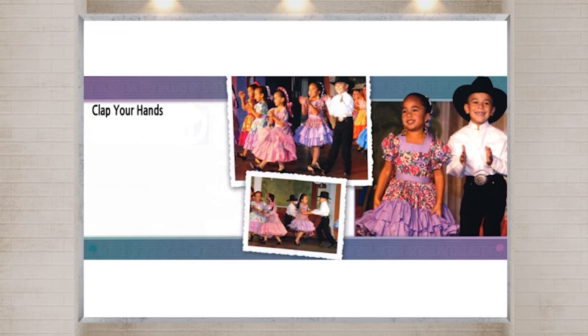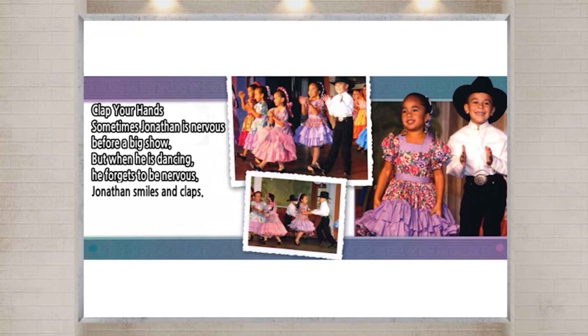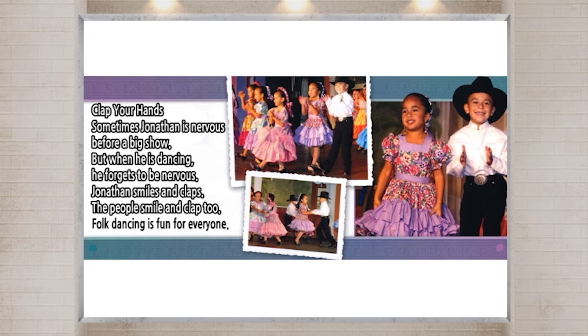Clap your hands. Sometimes Jonathan is nervous before a big show. But when he is dancing, he forgets to be nervous. Jonathan smiles and claps. The people smile and clap too. Folk dancing is fun for everyone.